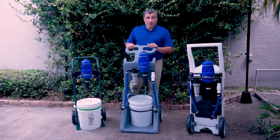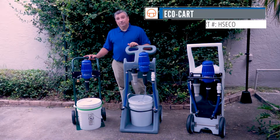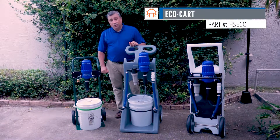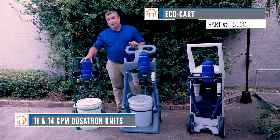We actually have three options. The first one is our EcoCard. Our EcoCard is made of steel, it has a 5-gallon bucket for your stock solution, and it can take an 11 or a 14-gallon-a-minute unit.